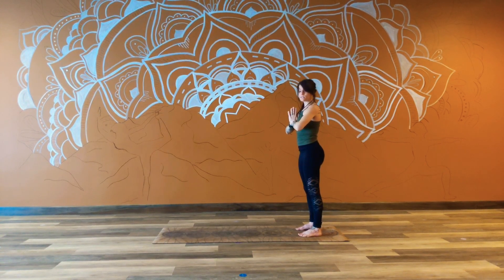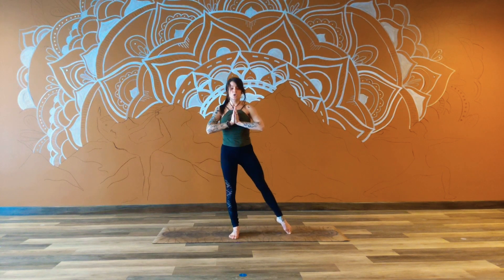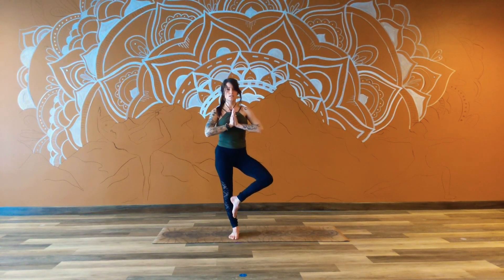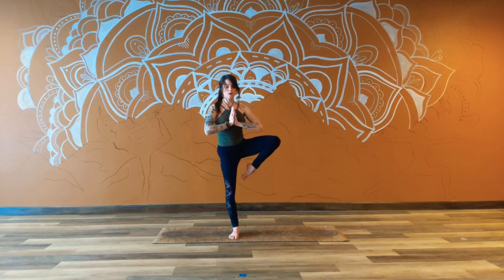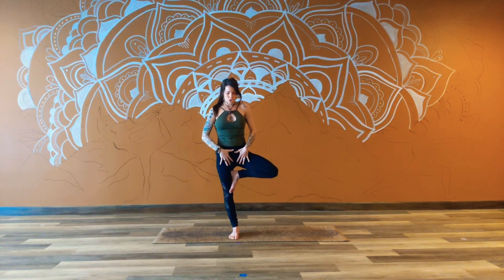Keeping our hands grounded at heart center, we're going to come into tree pose. Shift the weight over onto your left foot, pointing that right toe out to the side and then pulling it in towards the knee, allowing that right knee to just come out. We can pause right here if this is enough, or choose to start to walk that foot up onto the shin, maybe picking it up above the knee, placing it towards the groin. Making sure that you're not reaching down and assisting the leg up, but letting the muscles build strength on their own. Then think about an active pressure through the hips, pressing the hip bones forward and swaying that knee open a little further.